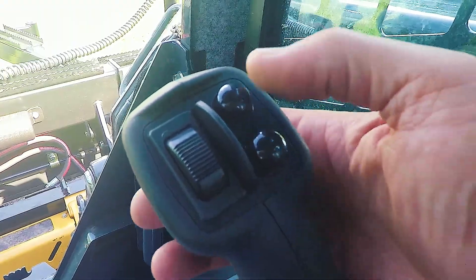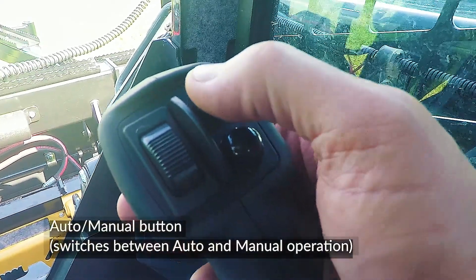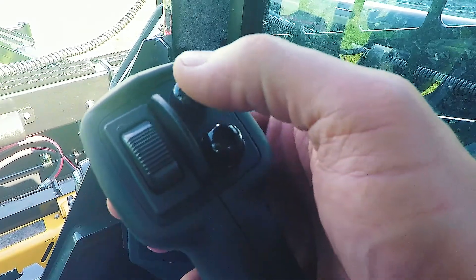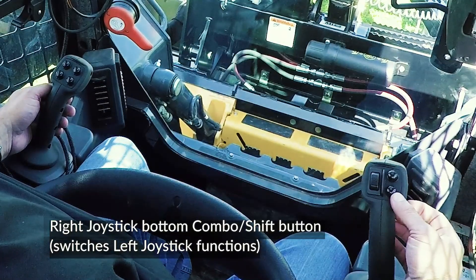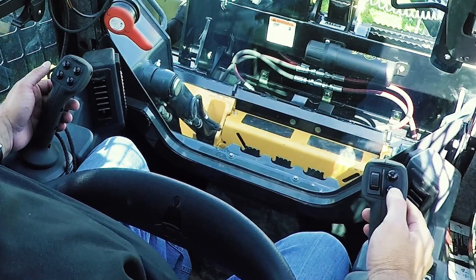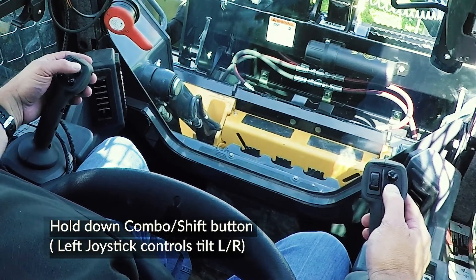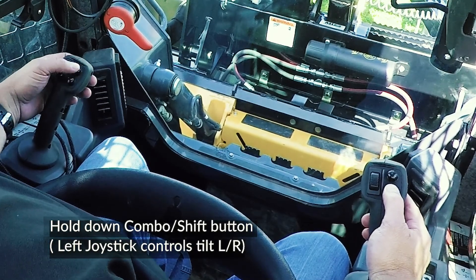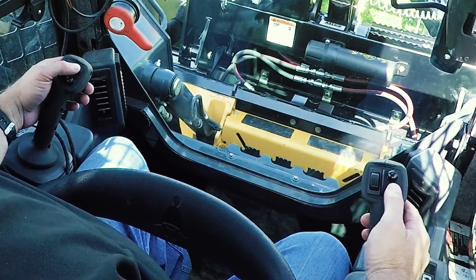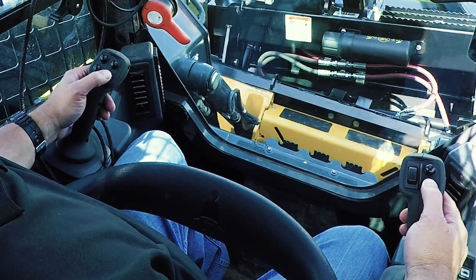On the right joystick, the top outside button is the Auto-Manual button, which switches between automatic or manual control of the grading box. The bottom outside button is a combination button that acts like the shift key on a computer keyboard. With the combo button held down, the left joystick inside buttons now control the tilt of the blade — the top button raises the right side of the box, and the bottom button lowers the right side.